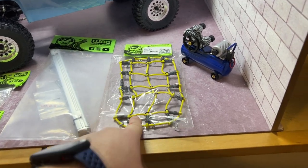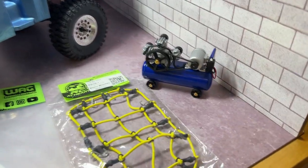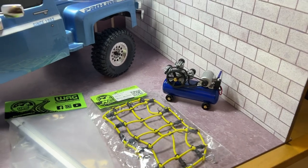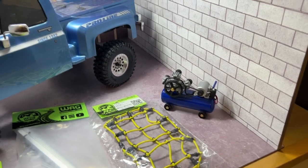You have nets — 1/10 scale nets. Even the compressor you see — it's not hooked up right now, but if you press the switch right here, the belt will turn, making it simulate that it's a working compressor.